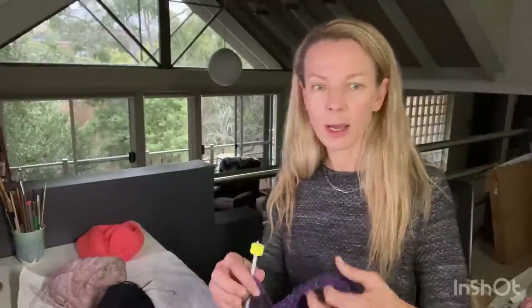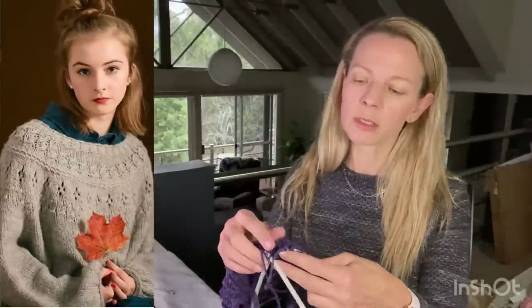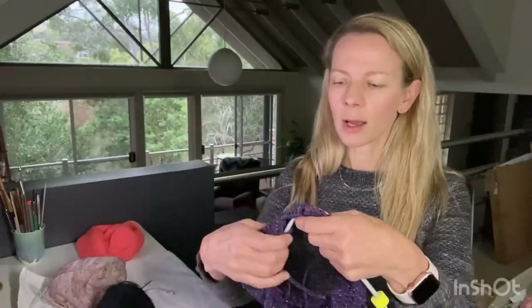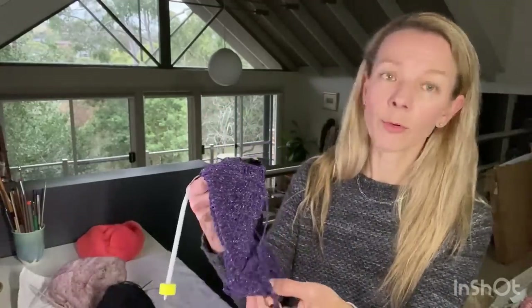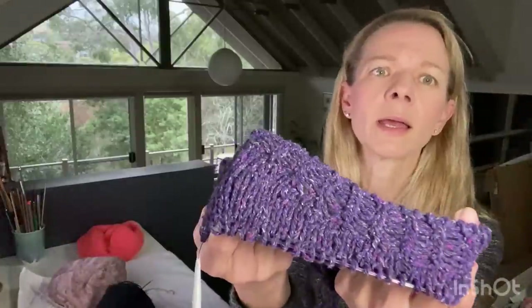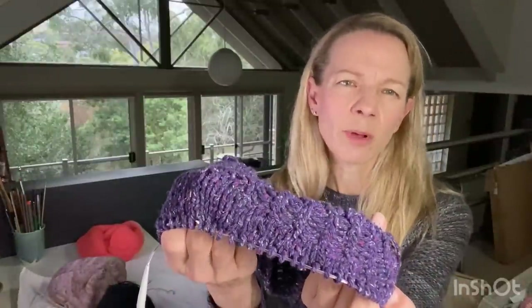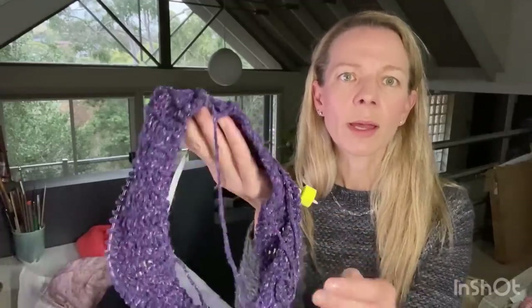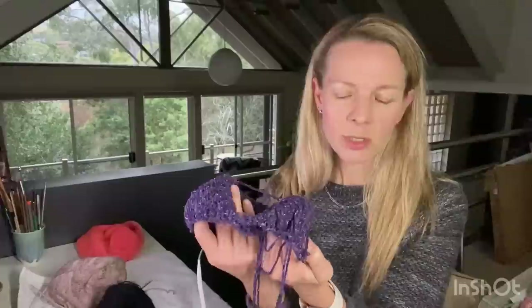This is Ranunculus by Midori Hirose - my third Ranunculus. I'm using Barocco Remix in the colorway Eggplant. The last two I made were with laceweight held double, but this is an Aran weight yarn held single. I'm at the elongated stitches section so I'm leaving this until I've finished some other things first before I pick it up again.